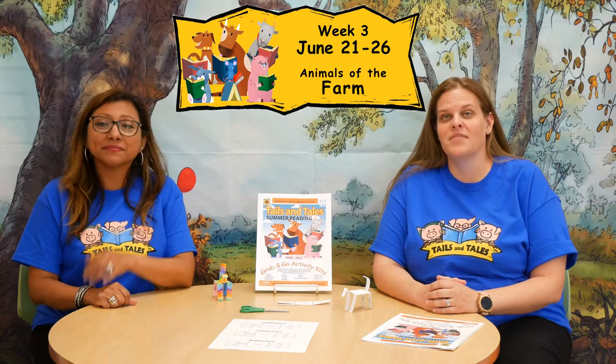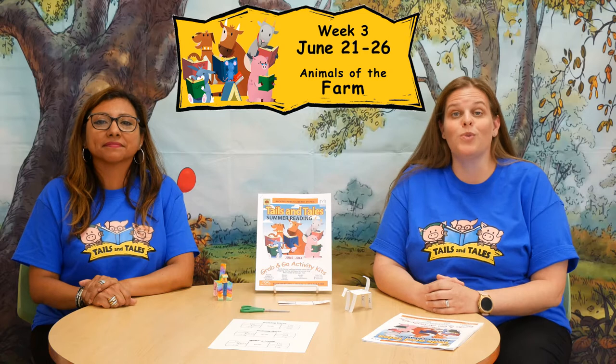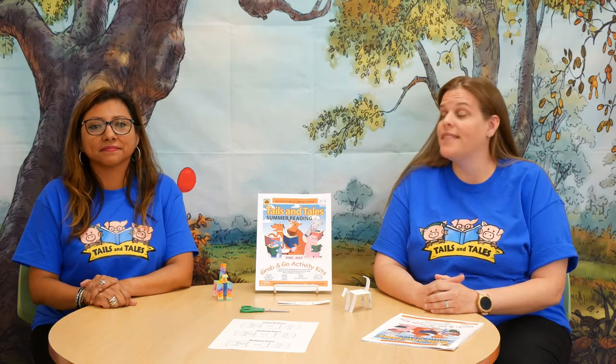This week's theme is Animals on the Farm. Farms are pieces of land that are used to grow crops or raise animals. Cattle are one of the world's most important domestic animals. They are mainly raised on farms and ranches, and they're raised for their meat, milk, or their strength as a draft animal.